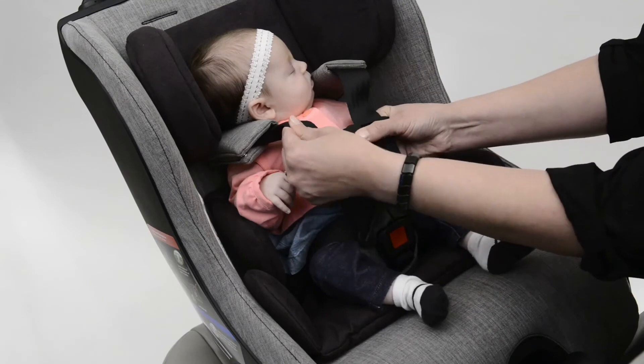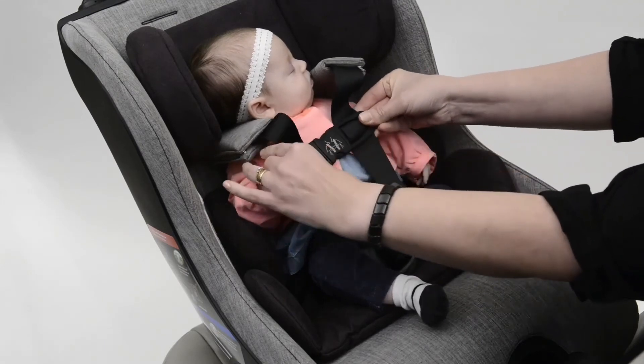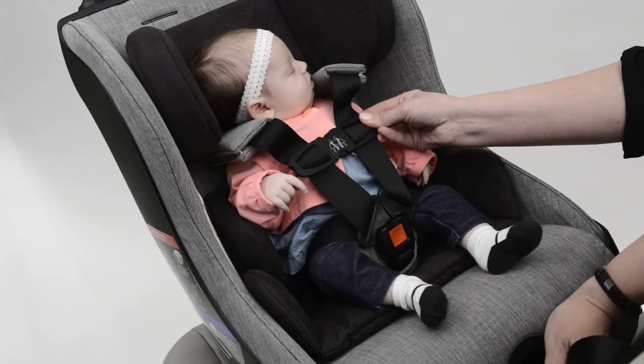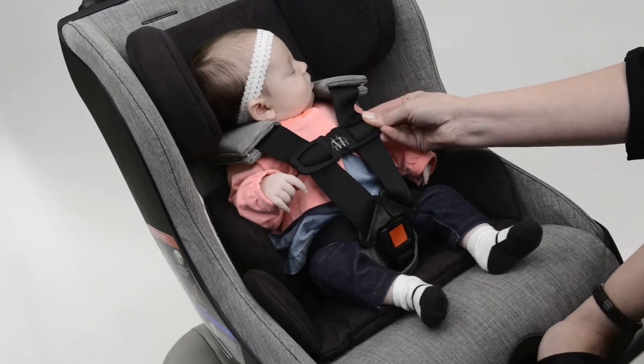Close the chest clip and position it right at the armpit level, then gently pull the harness adjuster strap to tighten the harness.